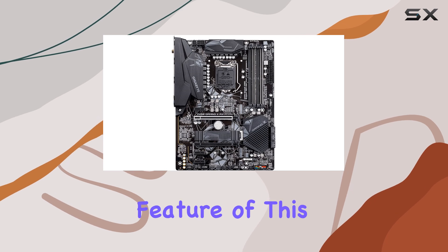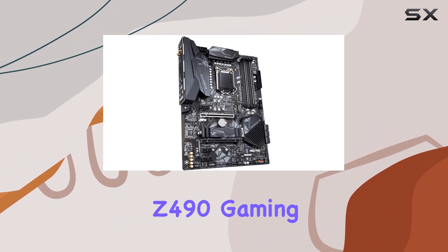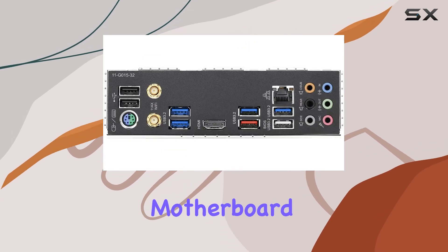One standout feature of this motherboard is its compatibility with gaming consoles. Whether you're a PC gamer or prefer consoles, the Z490 Gaming X AX offers versatility like no other.